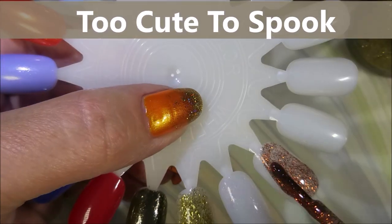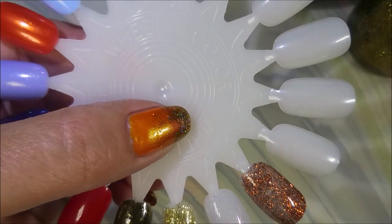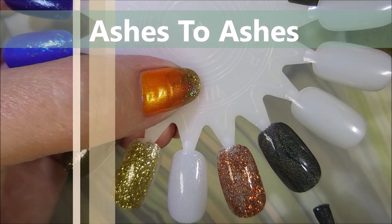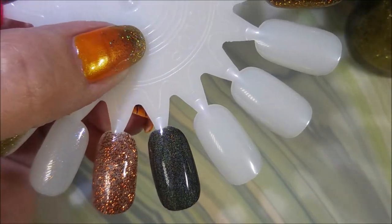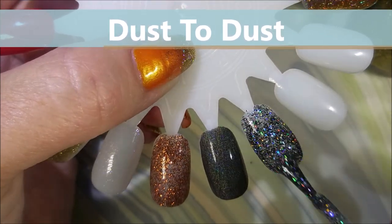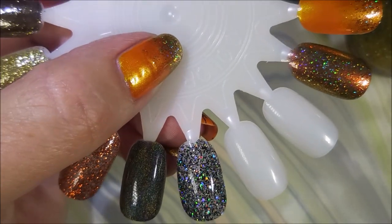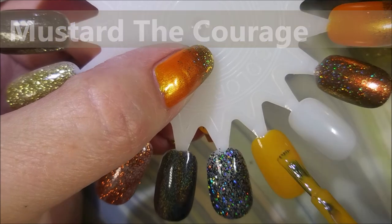This orange glitter bomb in a black jelly is just too cool — so much glitter going on! Then we head into the holographic one. This black holographic polish is mind-blowing for something you can pick up at Walmart — it really has the earmarks of an indie holo. You get that linear holo, and this next one is a scatter holo — look at it, it's crazy good!